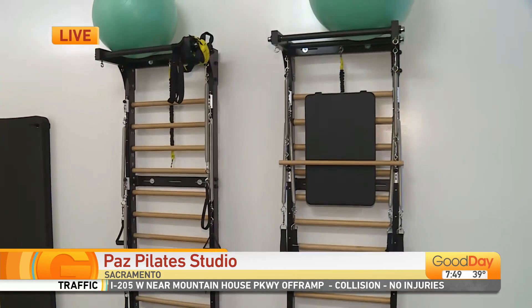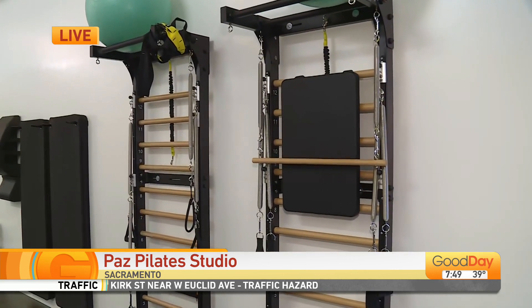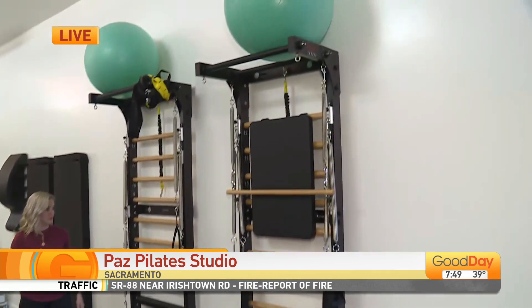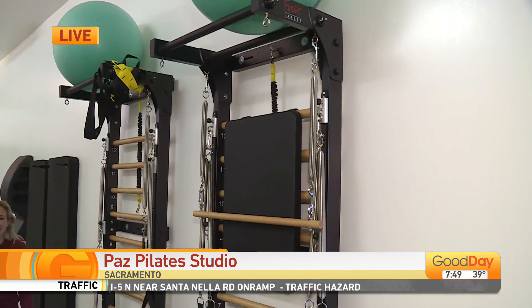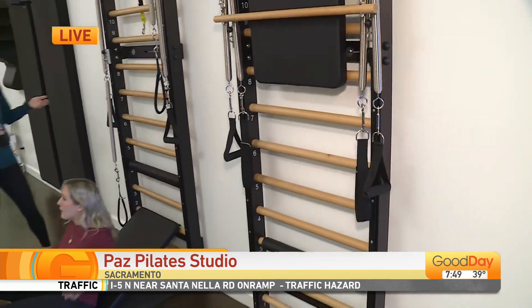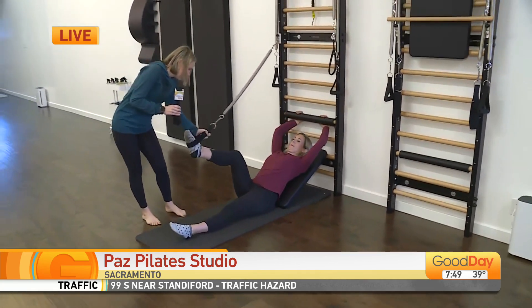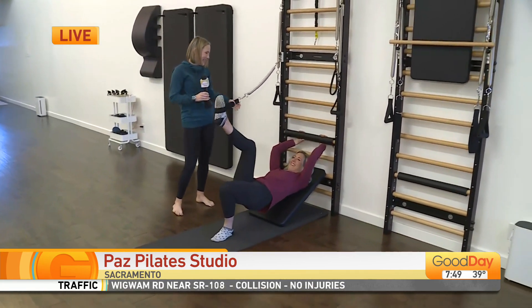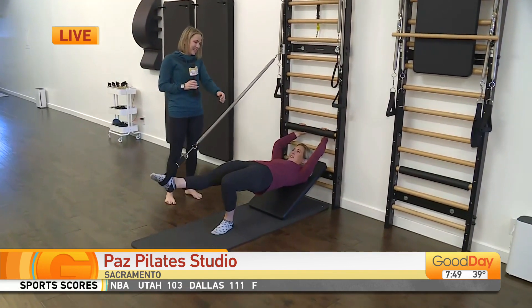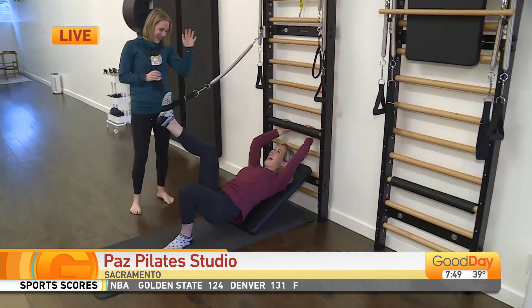Over here is something I don't think anyone in Sacramento has seen before, because you are the only studio in Sacramento with this. This is what we call the fuse ladder, and it's like a playground — my kids absolutely love it, but this one's for adults. It allows you to do a lot of work standing and on your back. Molly's going to take one foot into the strap here and then carefully roll herself up and work on keeping her hips nice and level as she bends and extends that leg, working the whole backside of the body.